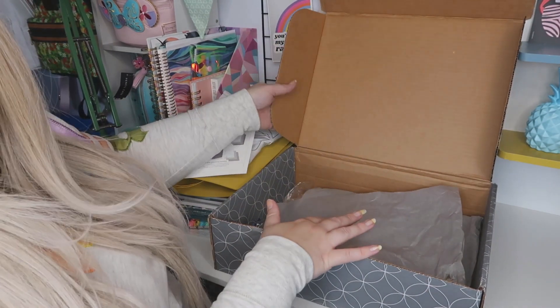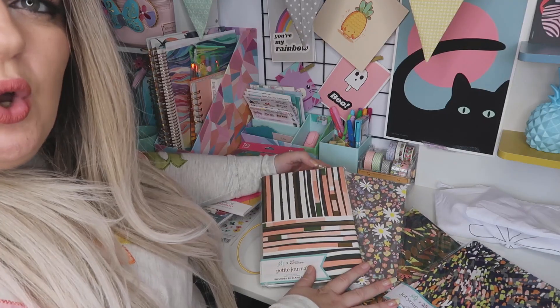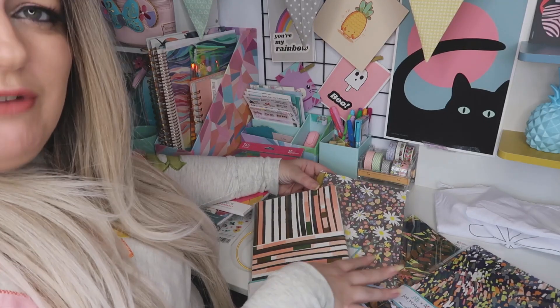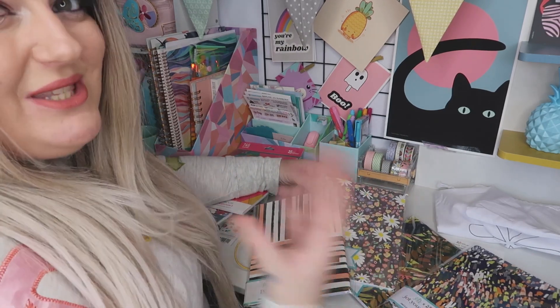I'll get rid of the box and then I'll open things out and show you even further. I've got all of my little books here — I'm going to unwrap them and then actually put them into the folder, and then I'll show you what it's all like after.